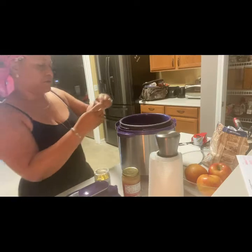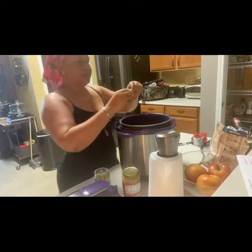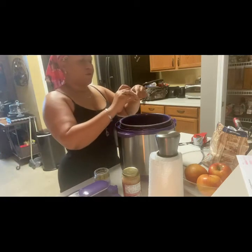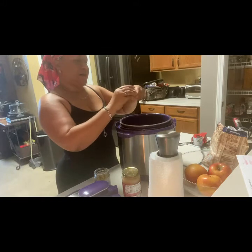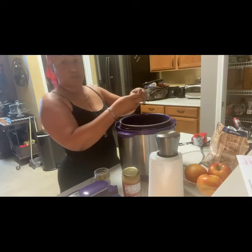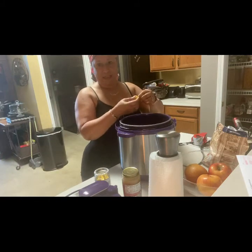I'll put three in here. They come individually wrapped, but you can also buy them in a powdered form. I like the cubes. And when you make those ramen noodles, you can add these also — it's not bad, not bad at all.